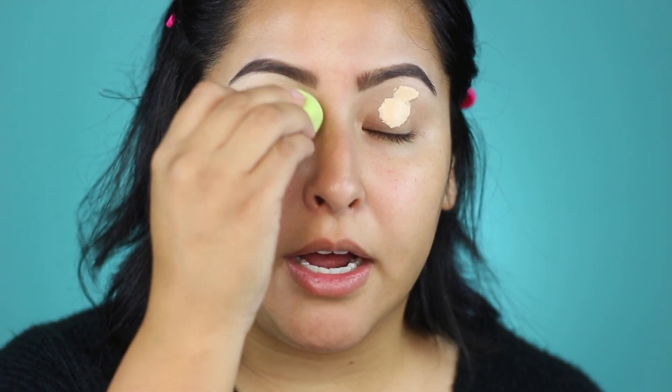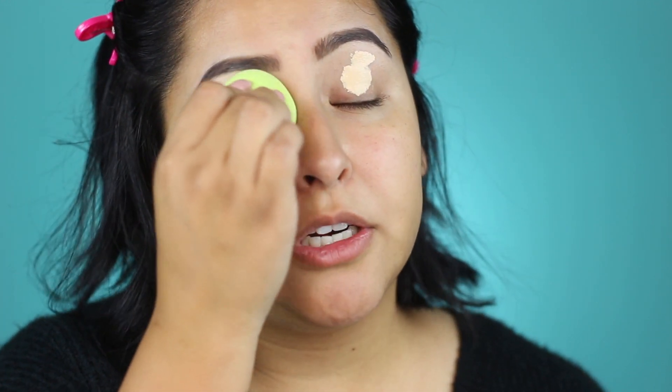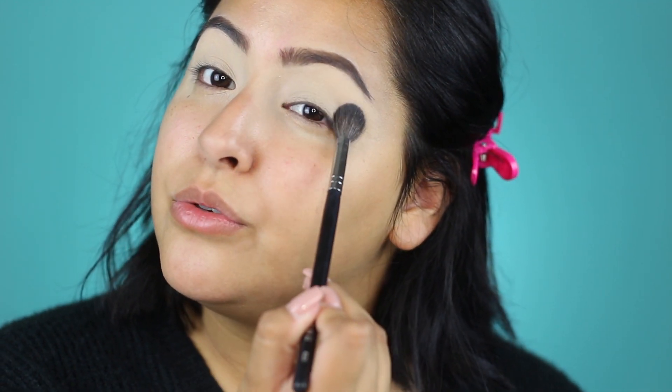I'm just going to blend that in with this little Eco Tools sponge and blend that into my eye. You can just use a brush if you don't have a small sponge — you can use a beauty blender, you can use your finger. Now that I have my base down, I'm going to set that and take a cream white eyeshadow. This is the shade Bone by Anastasia and I'm going to take a large fluffy brush — this is the Morphe M504 — and pop that right on top just to set that. I always set my base and press that into the eye all the way up into the brow bone.